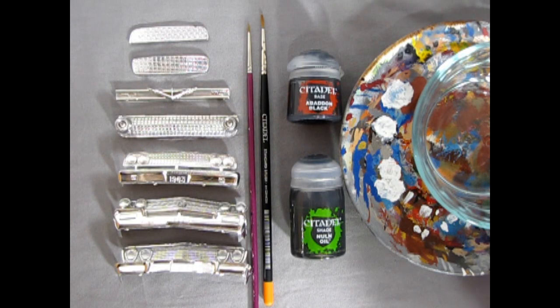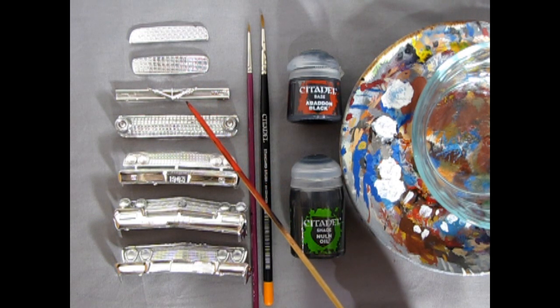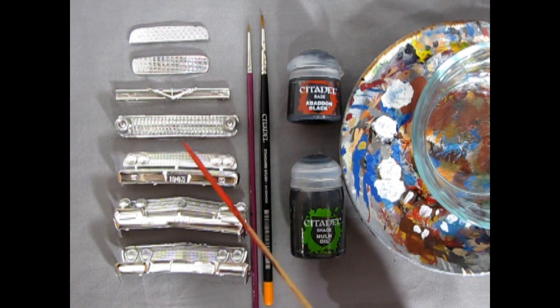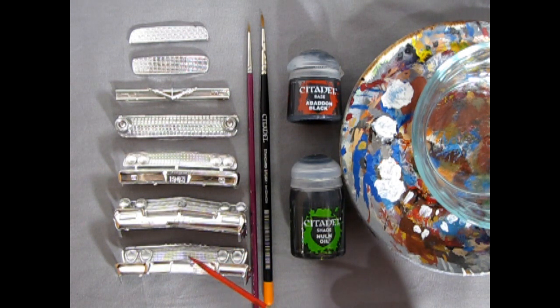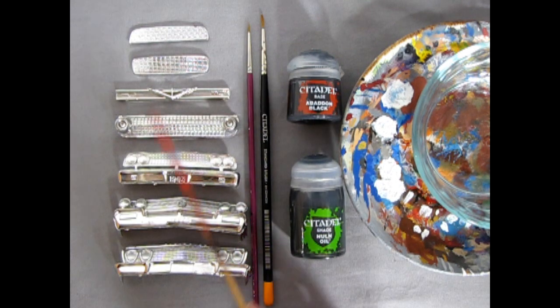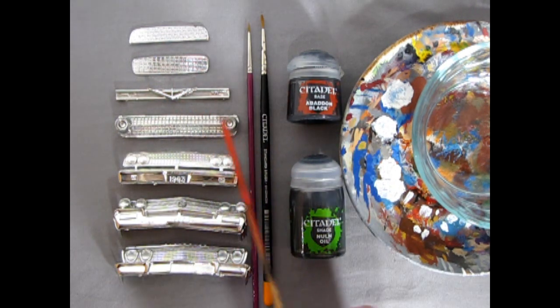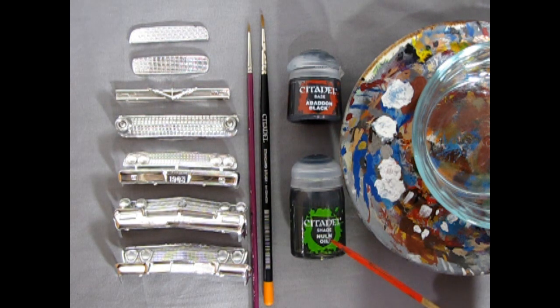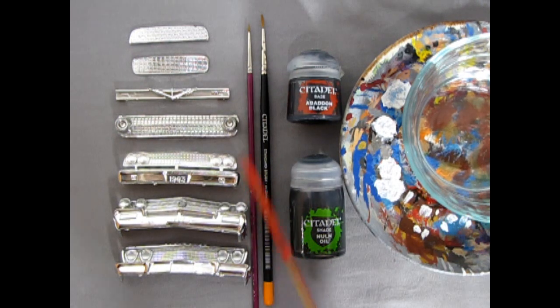Model car grills come in all different shapes and sizes. Here we've got the custom grill from the '49 Mercury, '55 Chevy grill, the Canadian Meteor grill from the '57 Ford kit, the rear bumper grill from the '63 Ford Galaxy, the stock '63 Galaxy bumper and grill, headlights, '62 Buick, and '63 Chevrolet. We have a little brush, our Citadel standard brush, Citadel Nuln Oil shade, and Abaddon black for painting ovals on the '49 Mercury custom. We also have a paint mixing dish and a bowl of water.